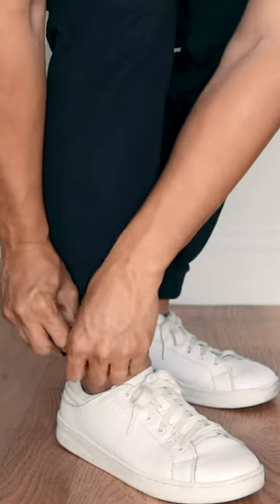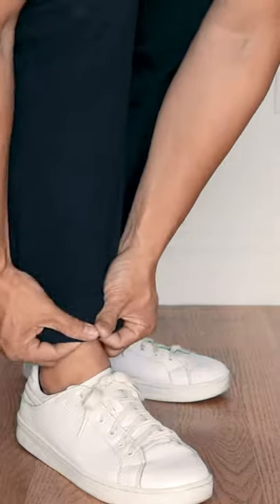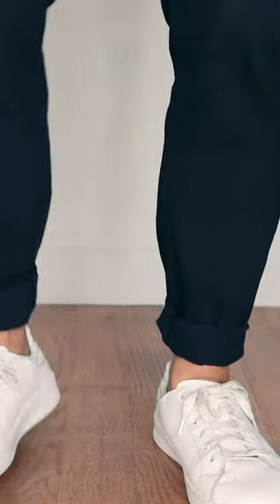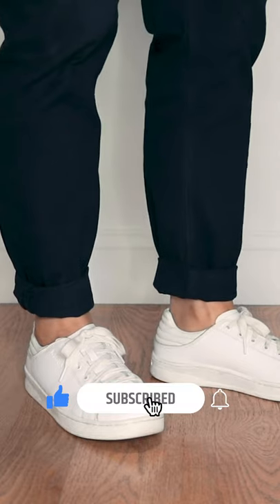Method three is called pegging or pin rolling your jeans. What you wanna do is pinch a little bit of extra fabric from your cuff, fold it back, and then roll it up. That's gonna essentially peg or pin roll the cuff into place. You may have to practice this method a few times, but eventually you'll get it — don't worry.